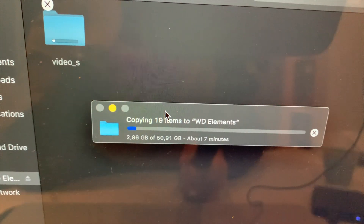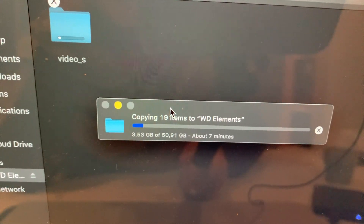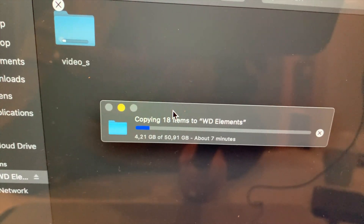So that was a quick first look at the Western Digital. If you have any questions about this drive, leave a comment in the comment section. Have a wonderful day and see you soon.